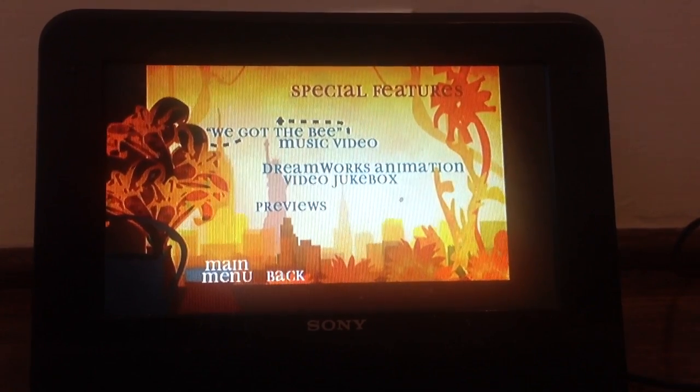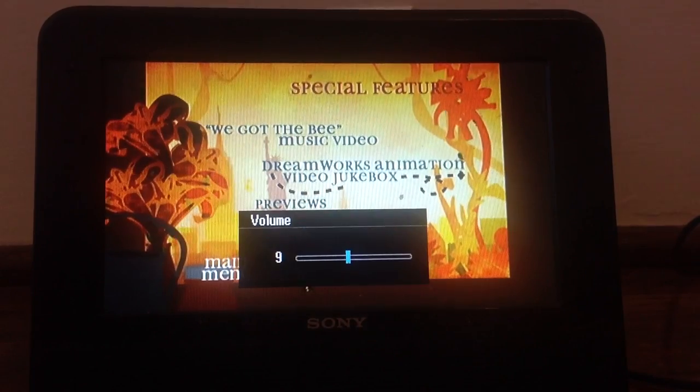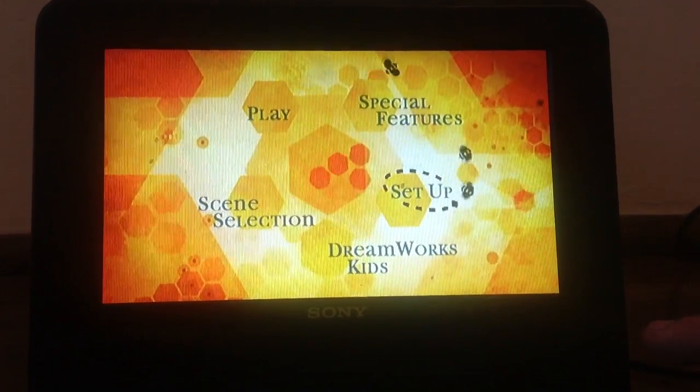We've got the Bee-Music video, the making-of animation video, jukebox, previews, and set up.